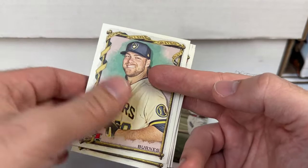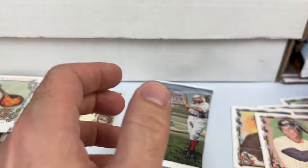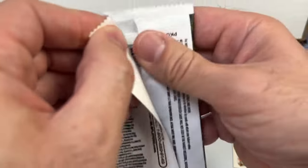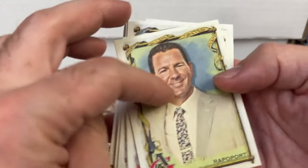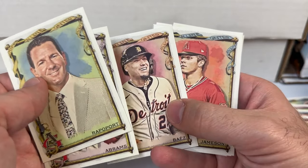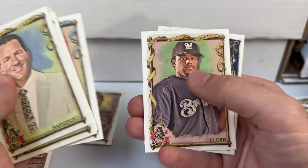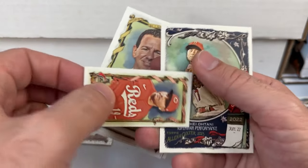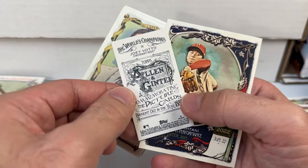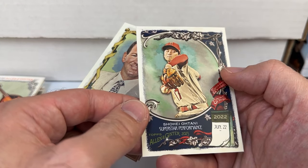Corbin Burnes, Albert Pujols, J Balvin, Verlander as a Met, Mookie Betts, Paraza, mini Ted Williams — got another musical instrument insert. And the final pack of this 2023 Topps Allen and Ginter box break: Rapaport, Abrams, Baez, Jameson, Nadal, Prince Fielder, Joey Votto — gotta get a Joey Votto in every box break on the channel — a Ginter back mini, and a Shohei Ohtani superstar performance insert.